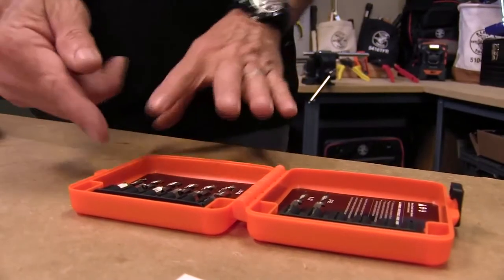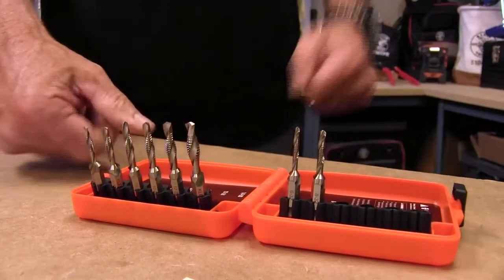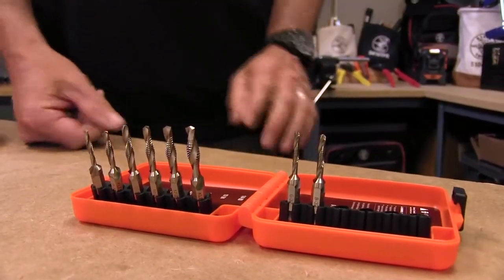What did you like about it? It's convenient — it has all the taps and drill bits I need right on site. It's a snappy little thing because it all comes forward right here. You get six of these and then two of the most popular as redundancies. The 6-32 and 8-32 are what electricians mostly use.